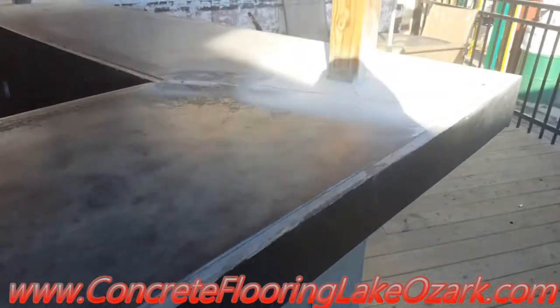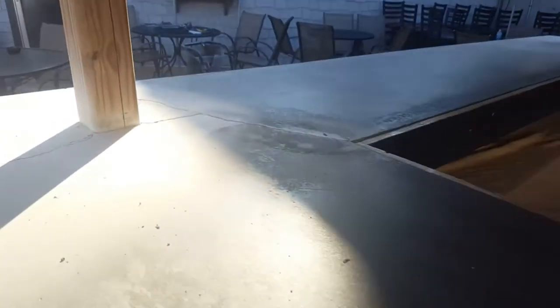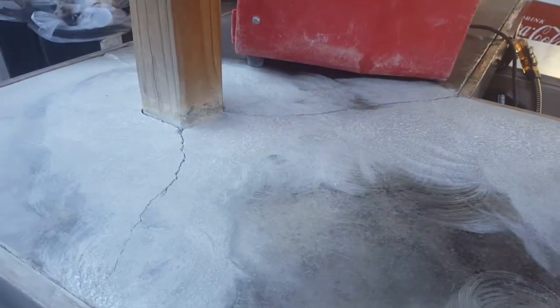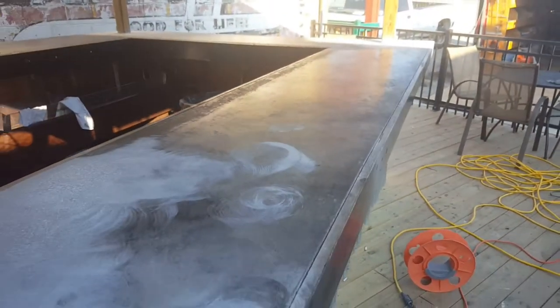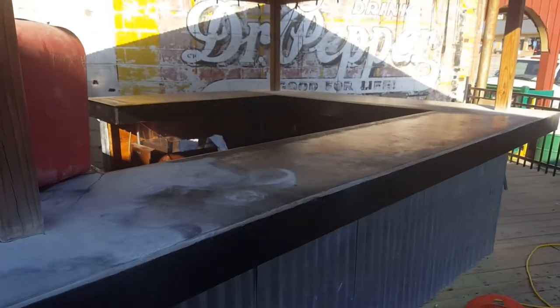We're gonna go ahead and grind all that off and get it back down to the bare concrete. We've got a few cracks to repair — probably extensive around the poles, about three on each pole. So we're gonna go ahead and repair those after we get all the grinding done, and then get a metallic epoxy over the top of it to make it look pretty again.